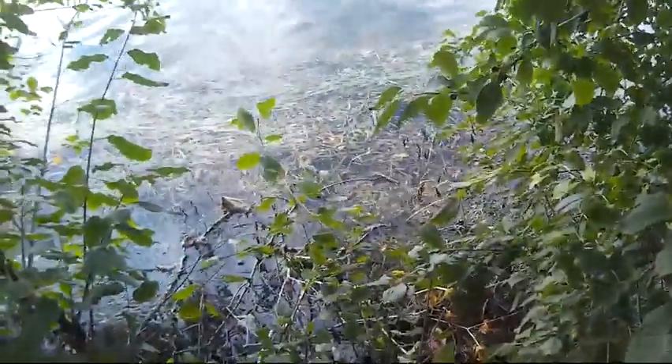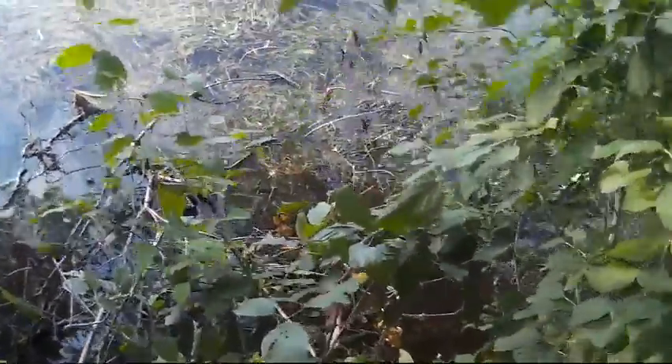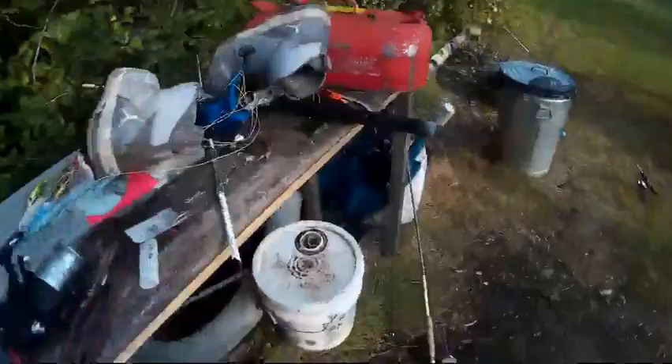I actually ended up getting some bullheads yesterday on that trot line. I originally planned to have six hooks set out but I only ended up setting out five. Caught two of them. Here's one of the carcasses of the bullhead. The other one's over in the weeds somewhere. Checked it out in the morning, had two on, pulled them in. Slayed them right up over here.